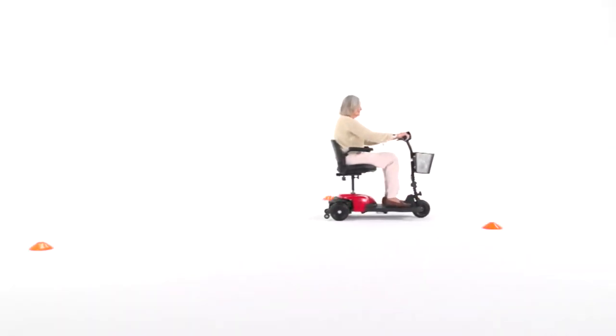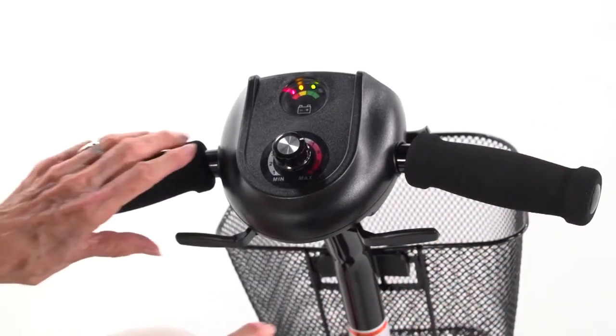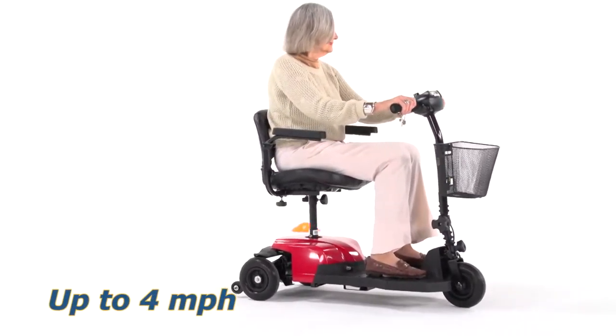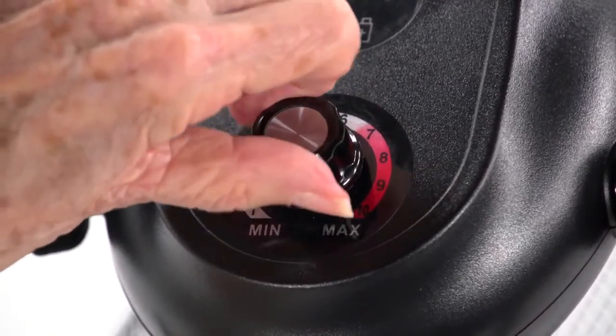Both models are incredibly easy to drive. A key switch starts the scooter and the simple fingertip throttle control makes it easy to accelerate, back up and stop. The top speed of the Bobcat X-Series is 4 miles per hour and can be adjusted on the fly by turning the dial on the control panel.